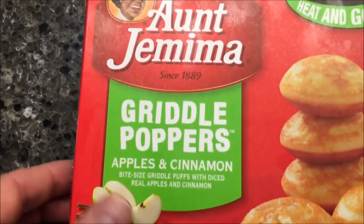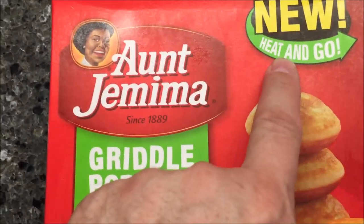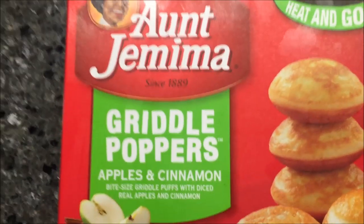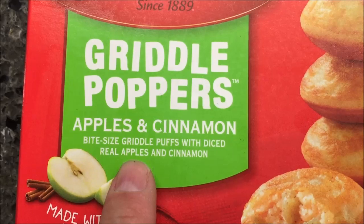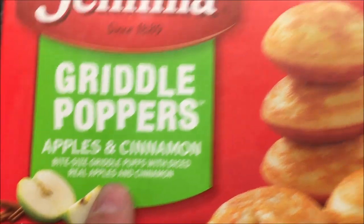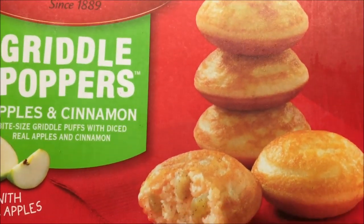Hey guys, welcome to another lunchtime review. Today I'm going to try these Angemonas. They're new — newish. These are the griddle poppers apples and cinnamon. They're bite-sized griddle puffs with diced real apples and cinnamon. They're basically like little muffins, like little bite-sized muffins.